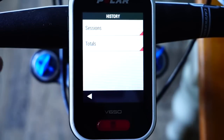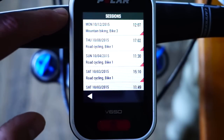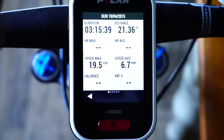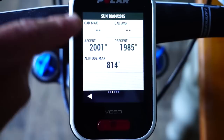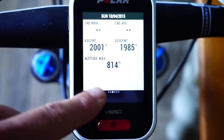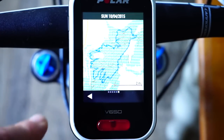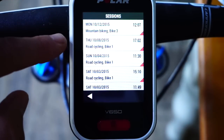To give you an idea of the post-ride data, I'll go into a ride from last Sunday. I was lucky enough to ride in Dalby Forest — not a particularly long ride, 21 miles over three hours. On that day I didn't have my heart rate monitor on. I climbed 2,000 feet of ascent, descended nearly 2,000 feet, with a maximum altitude of 814 feet. There's a map of the Dalby Forest route overlaid on the open source map.